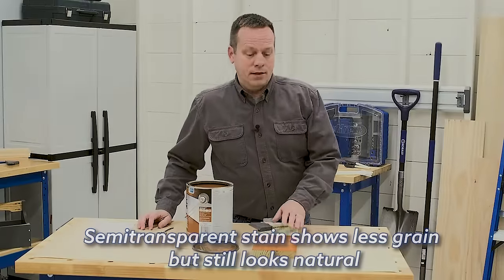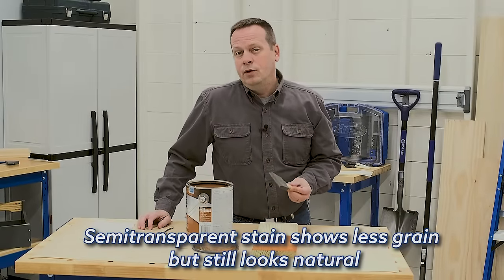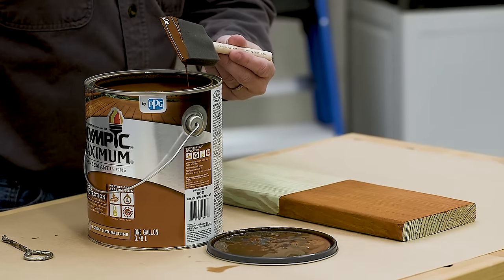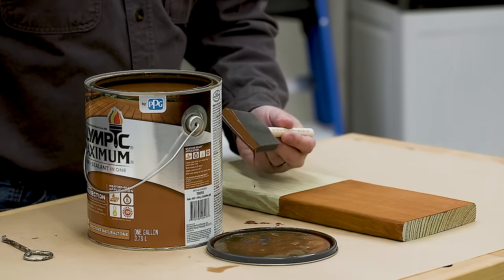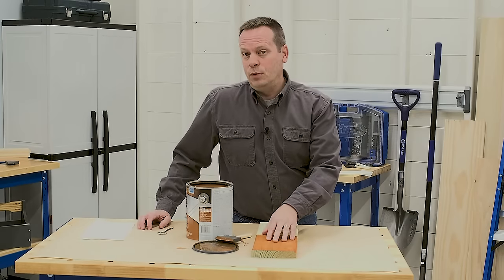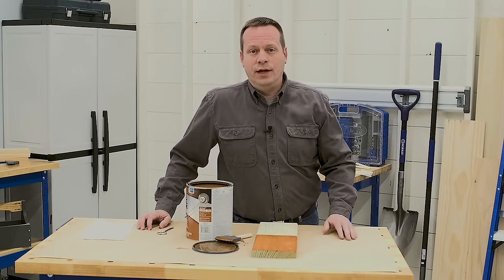If you'd like the color to have a bit more pop, then go with the next step, which is a semi-transparent stain. It's thicker than transparent stain because it has more pigments. That way, it will add a bit more color, but still let some of the grain show through.